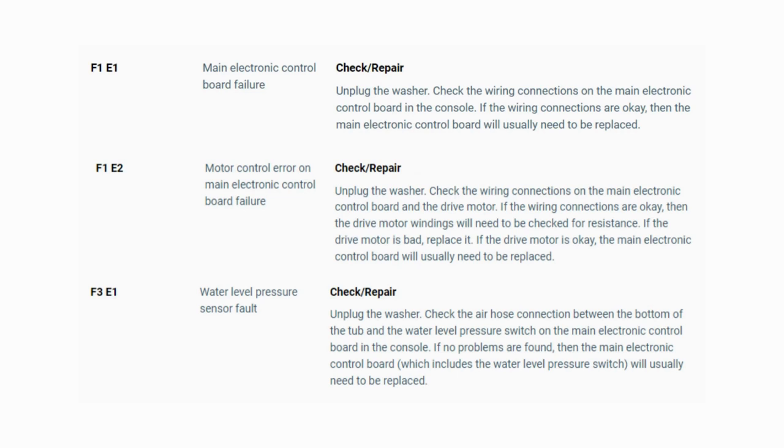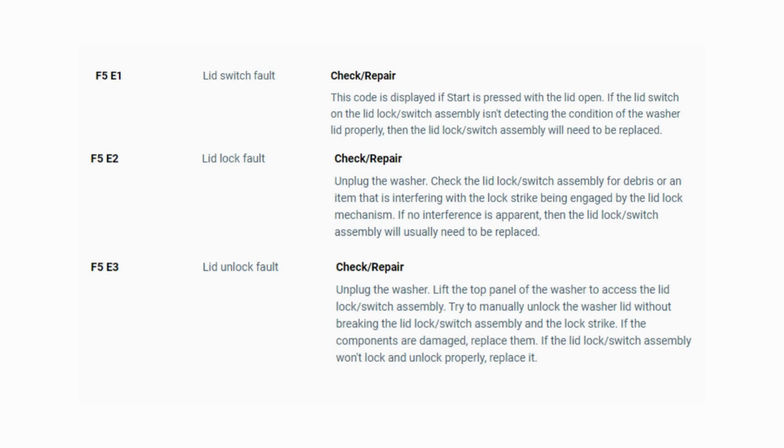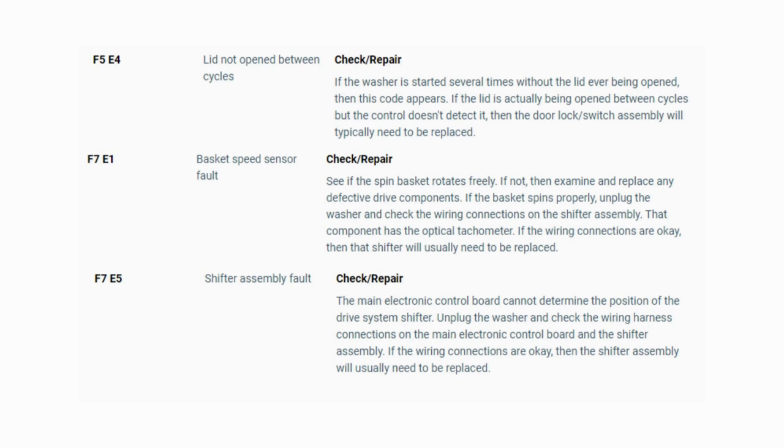Now you have your error code. Use these images in this video to look up your error codes, look in your washer repair manual, or just Google 'top load washer error code' and enter the code and it should come up no problem. Now you know the problem and what's causing your washer to not work. Now it's time to find the parts needed fast and cheap. Watch our next video for the quick tutorial on how to do this.